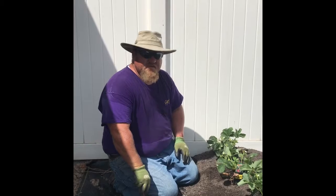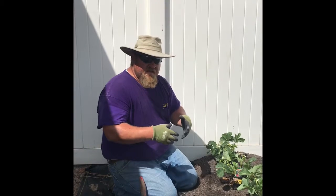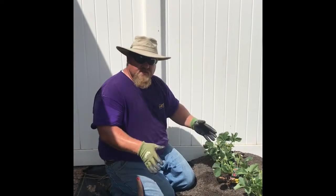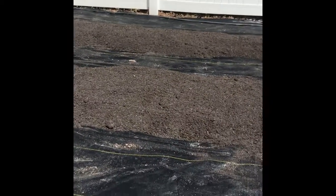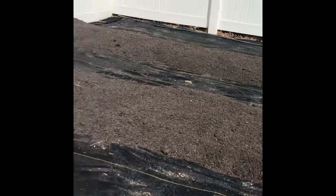I like raised beds so that moisture drains down through the soil very well, and so the plants have somewhere to grow down in between. You can kind of see that I've used weed barrier in between my rows.